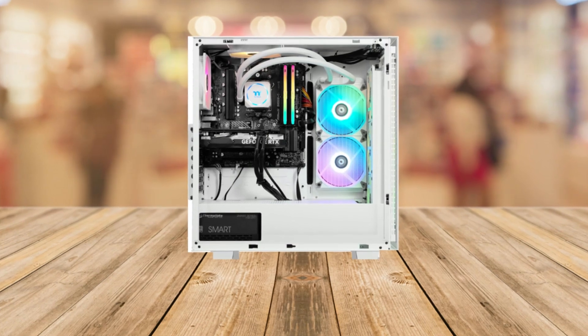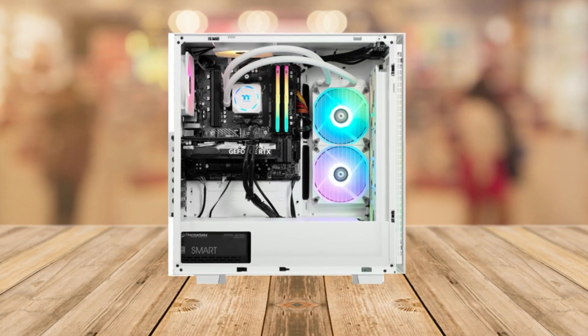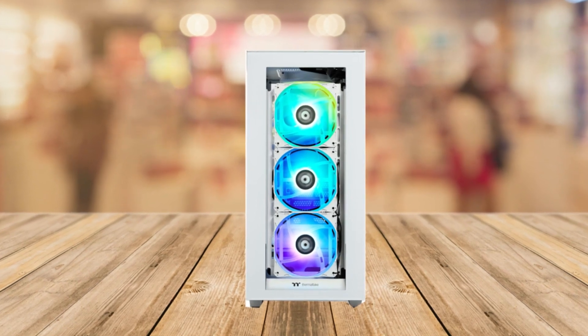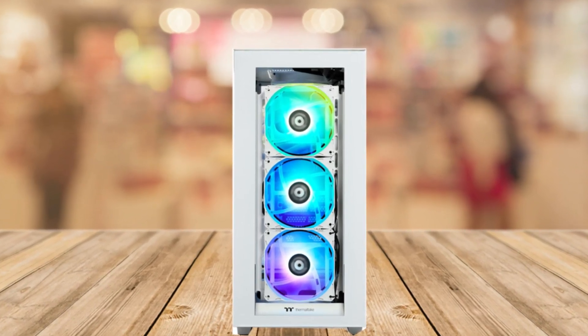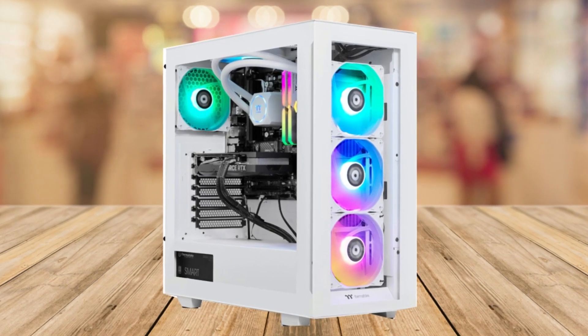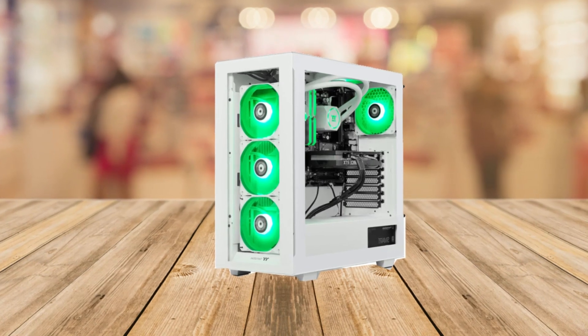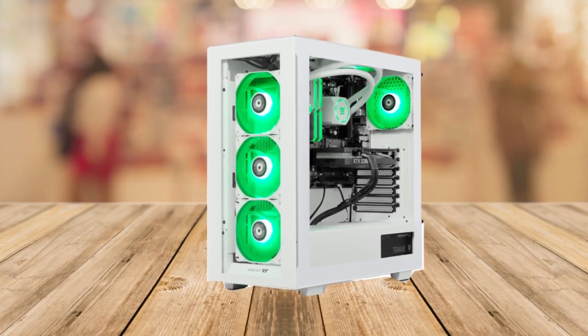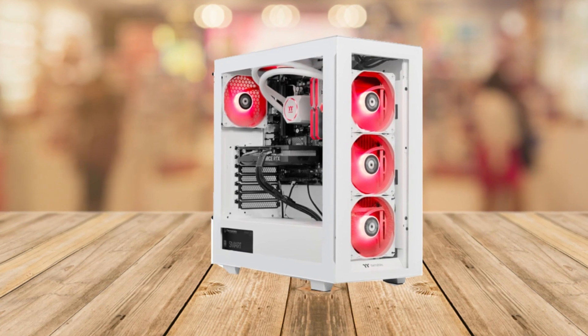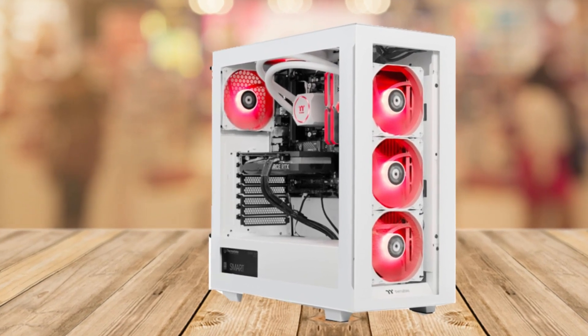The Thermotech LCGS View i4770 comes with some really powerful components. First up, it's got the Intel Core i7-14700KF CPU — basically it's like having a super smart brain that helps your games run super smoothly. The memory on this thing is massive: 32 gigabytes of DDR5 RAM, which is like having a super big desk to keep all your games and apps open at the same time without slowing down.